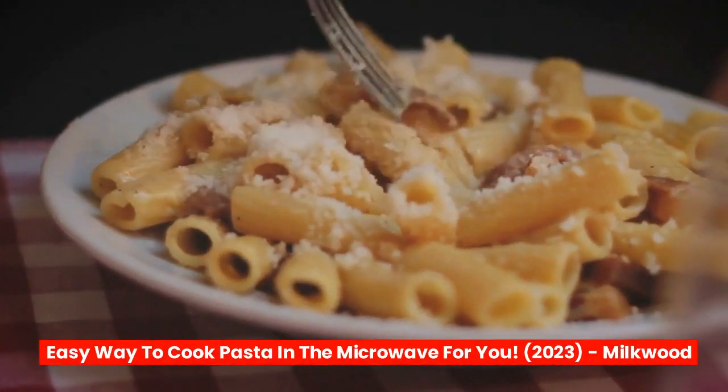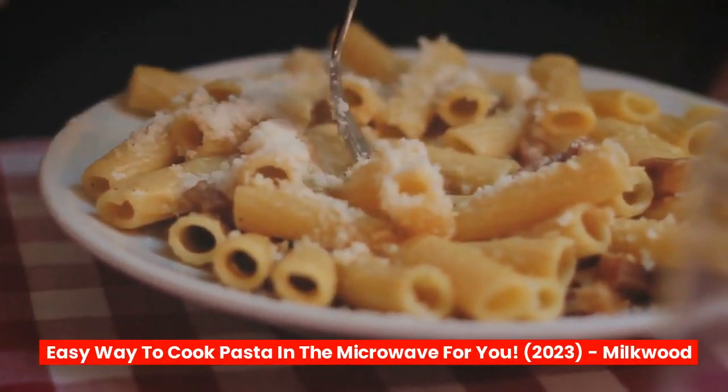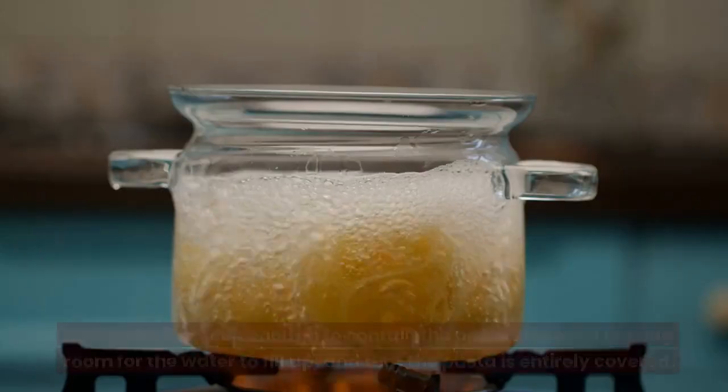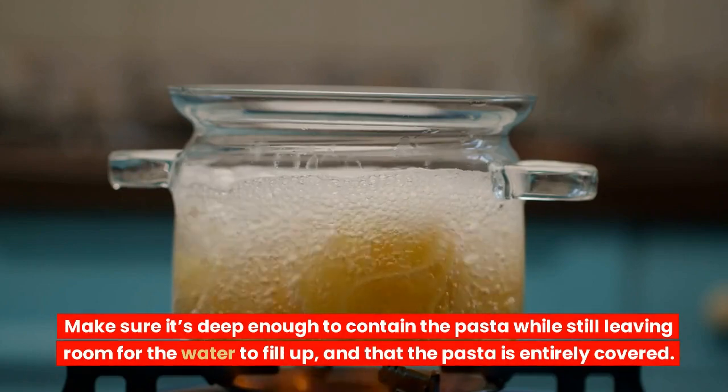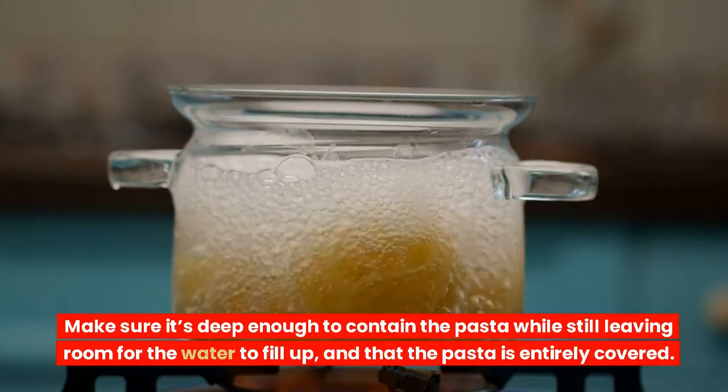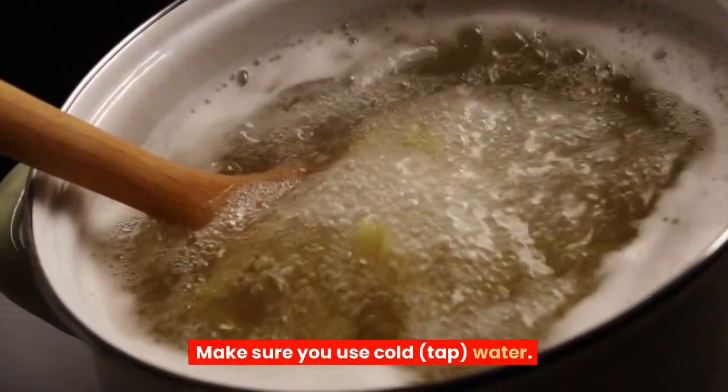Here's an easy way to cook pasta in the microwave. In a microwave-safe bowl, place the pasta — make sure the bowl is deep enough to contain the pasta while still leaving room for the water to fill up, and that the pasta is entirely covered. Make sure you use cold tap water.